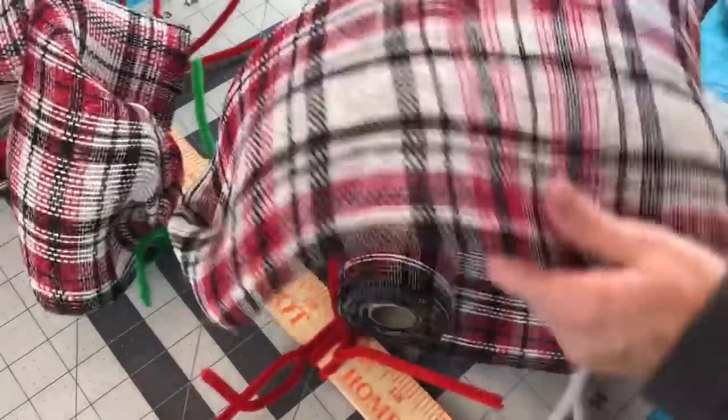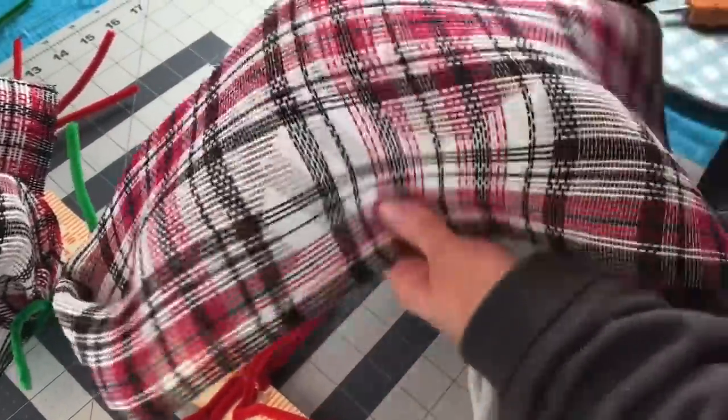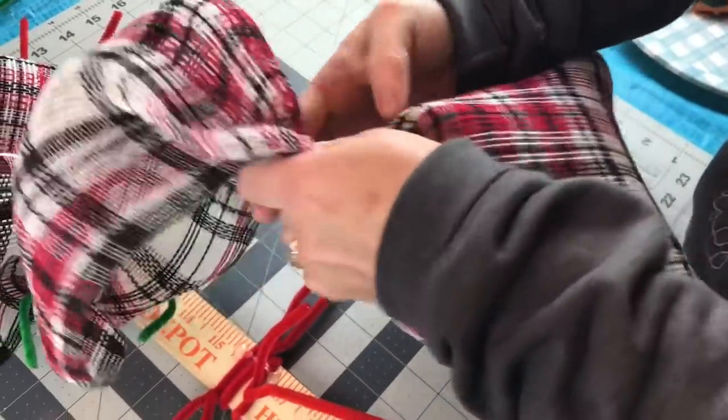You will need two rolls of the deco mesh. You're not going to need two full rolls, but you will need two rolls of this 10-inch deco mesh.